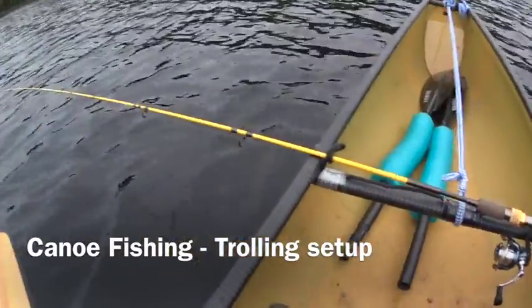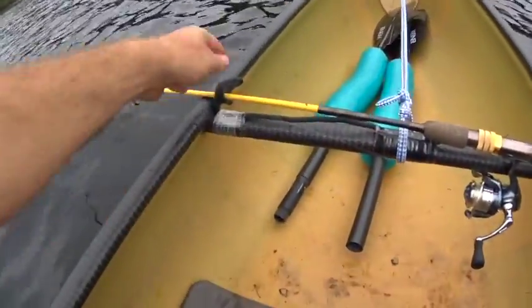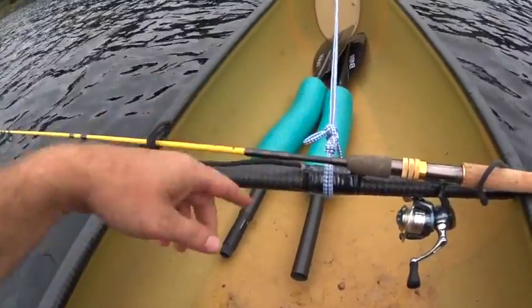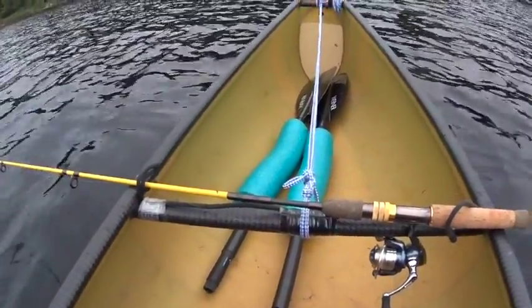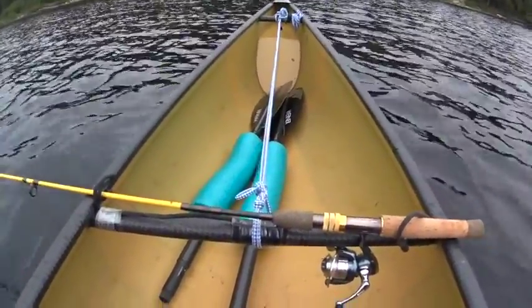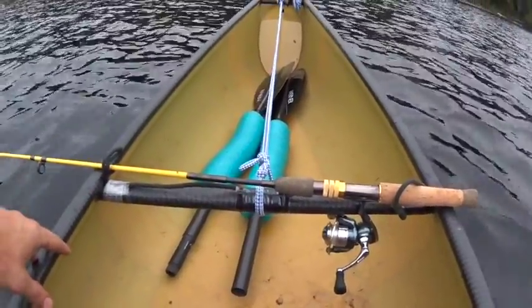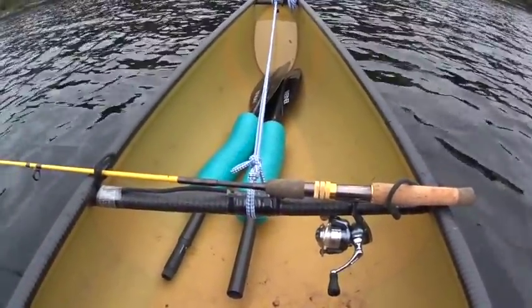This is my new setup for fishing. I just changed the gear ties — they were in the center here and they came up, and then I wrapped the paddle going forward. So the handle here for the paddle and the blade at the front for portaging, but I switched that to the back.